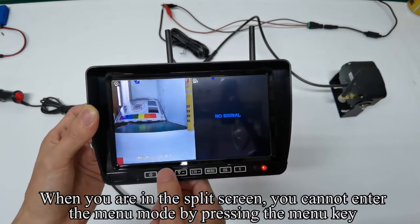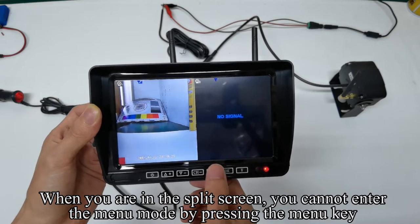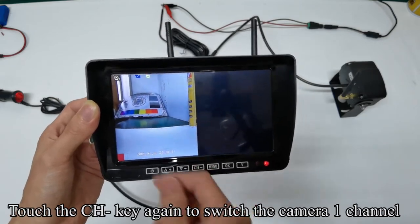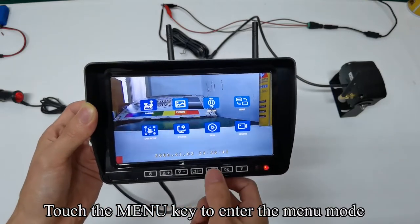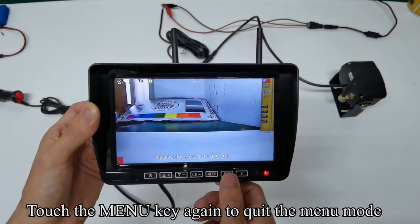When you are in split screen, you cannot enter the menu mode by pressing the menu key. Touch the CH key again to switch to camera 1 channel. Touch the menu key to enter the menu mode, and touch it again to quit.